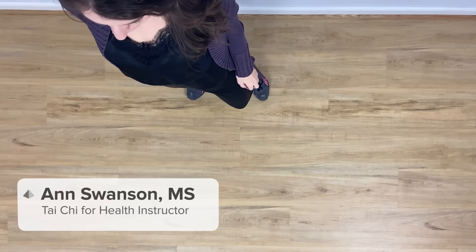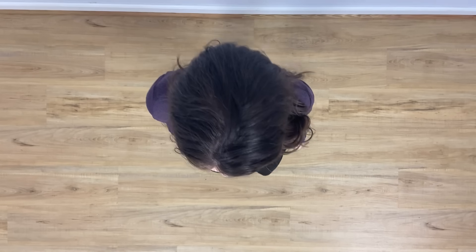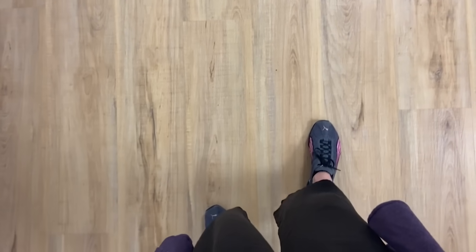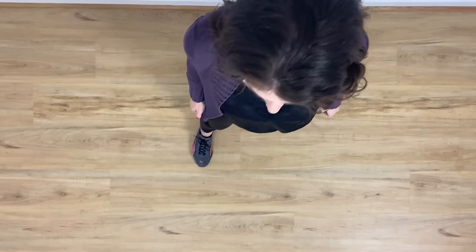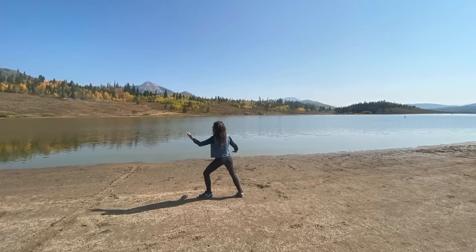Anne Swanson here, and today I'm going to teach you and then practice with you something called Tai Chi walking. This is great for beginners who don't really know anything about Tai Chi, but it's also good for folks that already do Tai Chi to refine their skills. What I love about it is it helps you get in the flow — it can be very meditative, and once you get the hang of it you can do it outside or anywhere, anytime.